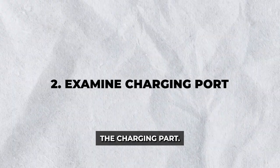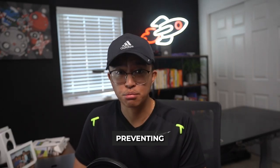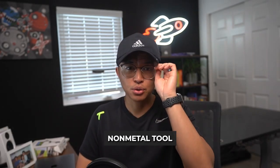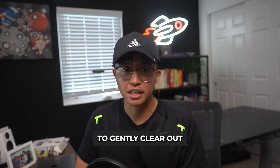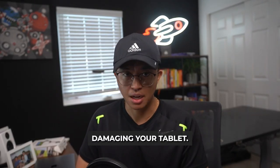Step 2: Examine the charging port. Take a moment to examine the charging port on your tablet. Dust and debris can accumulate inside the port, preventing a proper connection. Use a flashlight to look inside and a small non-metal tool like a toothpick or cleaning putty to gently clear out any obstruction. Avoid using anything metal to prevent damaging your tablet.